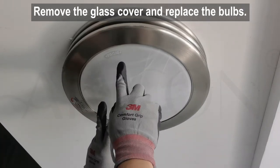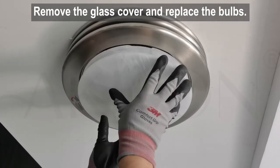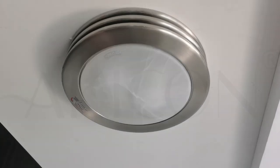You can also take off the cover and replace the bulbs. Turn on the switch and check the functions of the product to see if it's working properly.